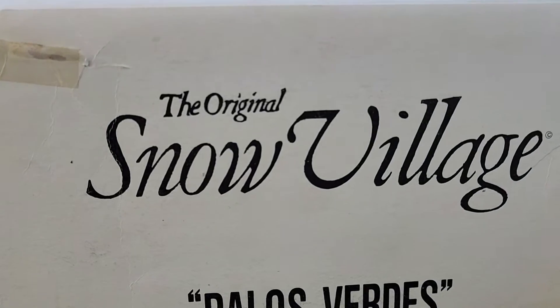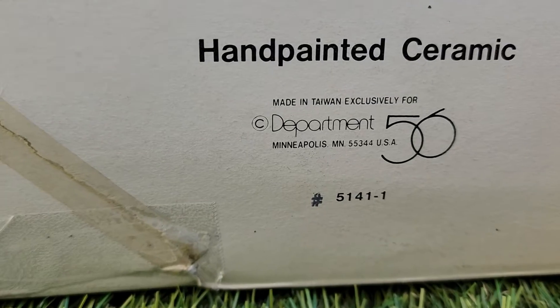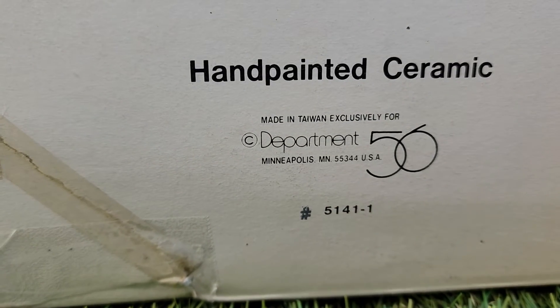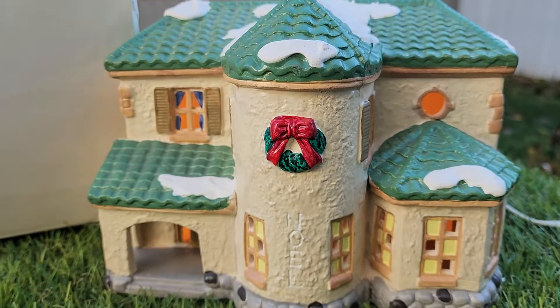Thanks for checking out the video. This is the original Snow Village, Palos Verdes. This is Department 56, number 5141-1. This is the Palos Verdes.